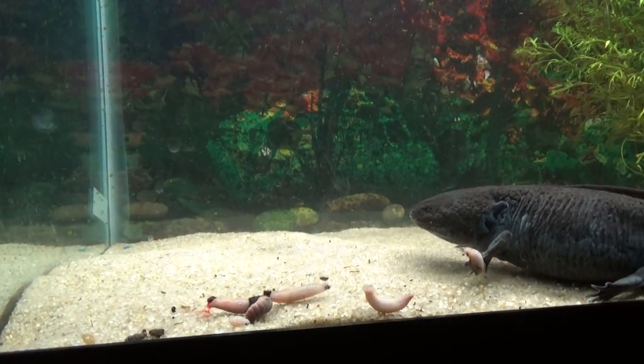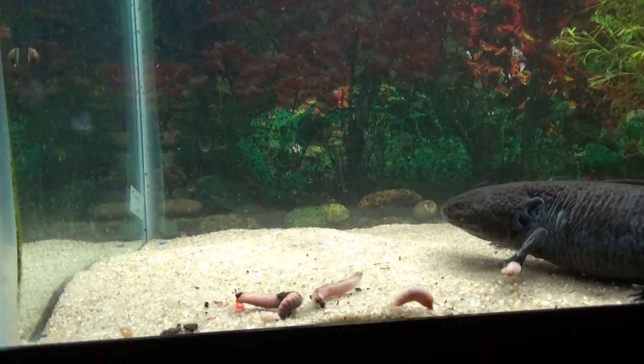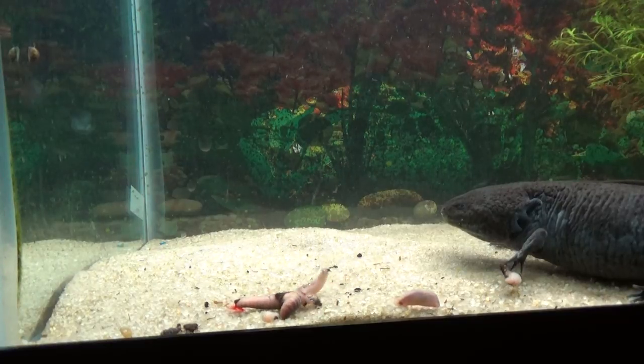I apologize about the sound of the dryer. My animal room is kind of right next to the laundry room.